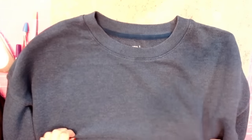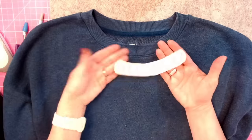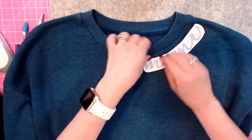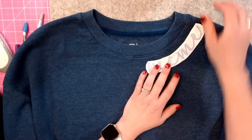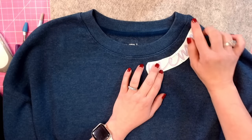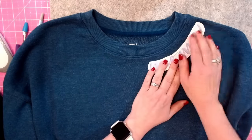Here is the sweater I'm stitching tonight. I lay it flat on my table, then take my printout and figure out where I want the design. There's a thicker seam at the neckline, and you can put the embroidery as close as you like — that's personal preference. I tend to have the end of the word go close to the shoulder seam. Let me pin the printout right about here to mark placement.